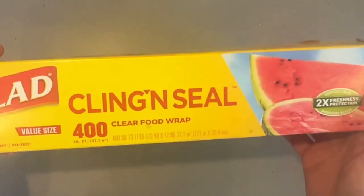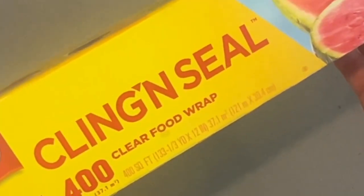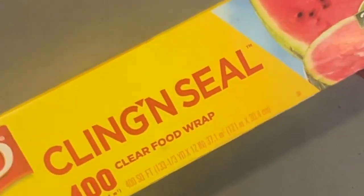Plastic wrap is a very good way to prevent messes. In today's video from Clean Freakin' Germaphobe, I'm going to show you some of the uses that you may not have thought of.